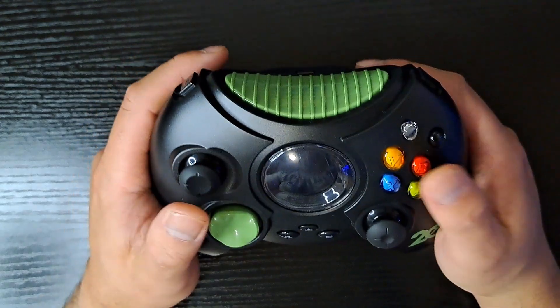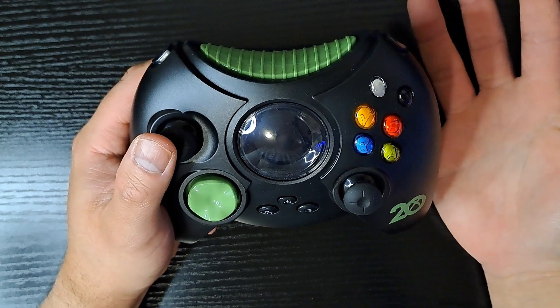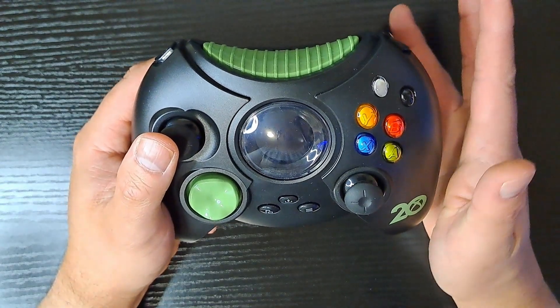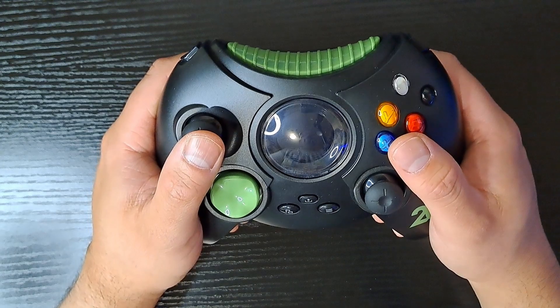Feel-wise, it does not feel good for me. And I have fairly big hands — I'm just used to the feel of the 360 controller, and especially the newer Xbox controllers, even the controller S for the original Xbox. Holding this one, yeah, there's a reason they got redesigned pretty quickly.